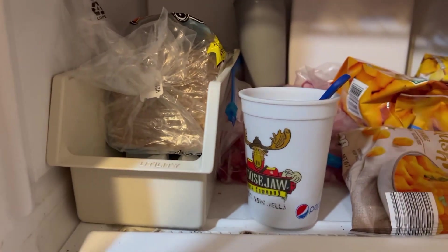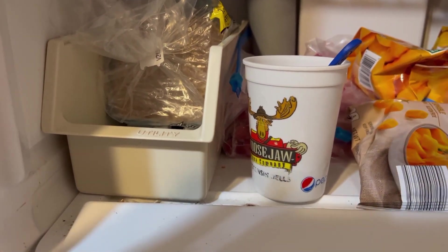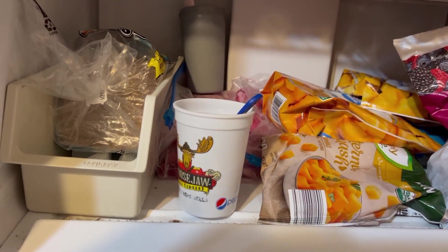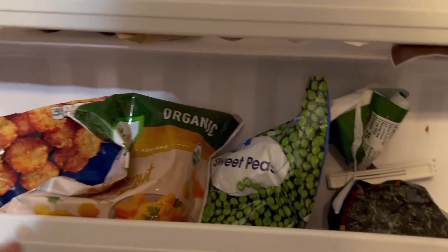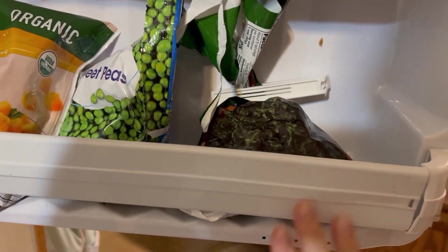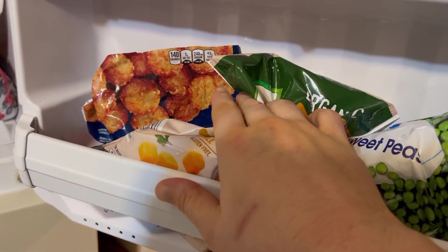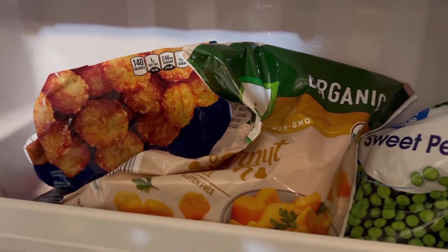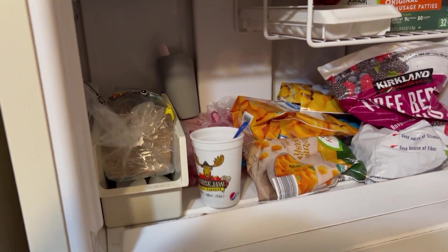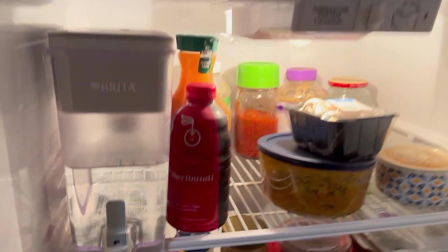If you've ever had Ezekiel bread, you know the struggle that is involved with separating those pieces from each other. In the door over here we have a lot of our frozen vegetables — edamame, corn, butternut squash, sweet peas, frozen spinach — and then back here we have some tater tots for the kids tucked in the corner.